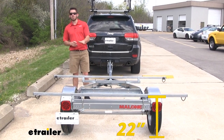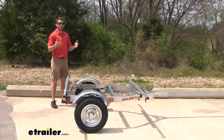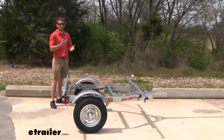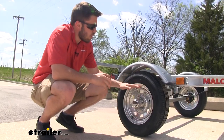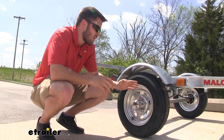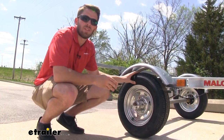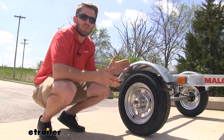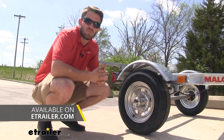It has a weight capacity of 800 pounds, which is more than enough to get your kayaks or canoes loaded and strapped down. It's going to have two 12-inch wheels with tire size ST145R12, so it is rated for highway speeds, and that tire size also comes in handy if you need to pick up a spare tire. We also sell spare tire mounts here at eTrailer that you can have with you at all times.